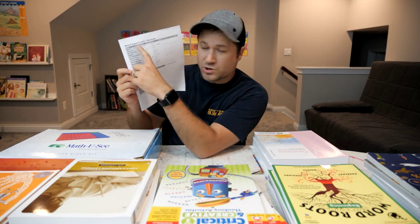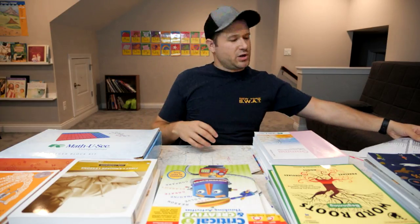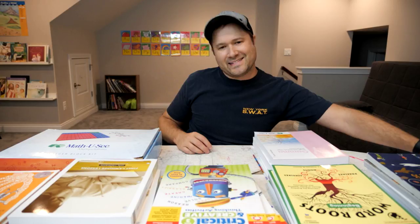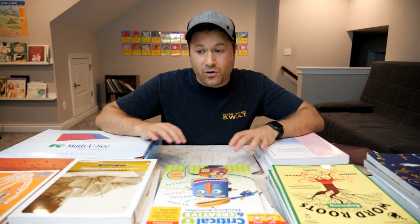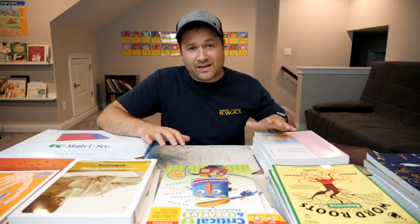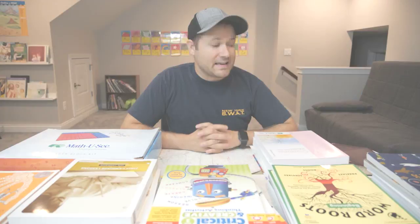Everything in the essential block is what you see right here. We're going to walk you through what each of these things are and show you what we're going to be working on with Hannah and Zeke this year for third grade. We've been using Timberdoodle's curriculum for a few years now and we've loved it. They were cool enough to send all this to us so we can review it with you guys and tell you how it works for us in third grade with Hannah and Zeke.